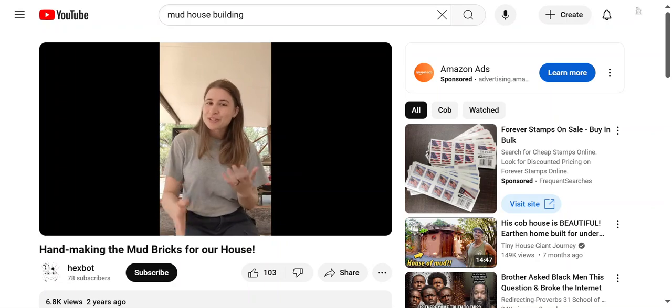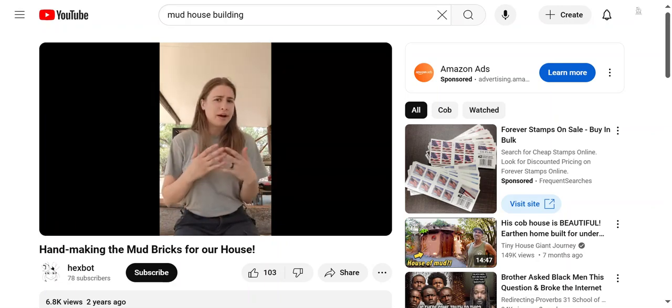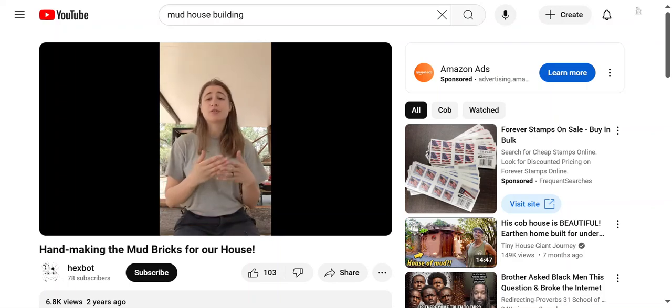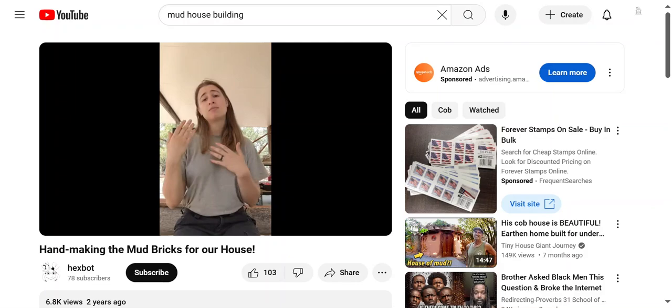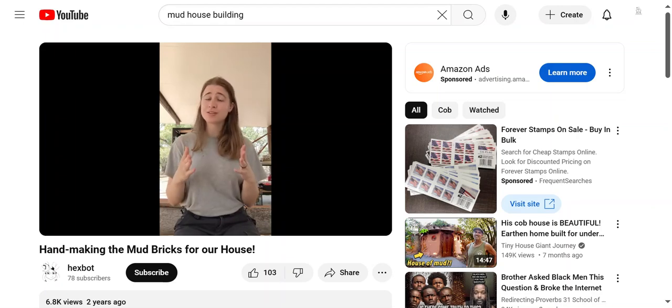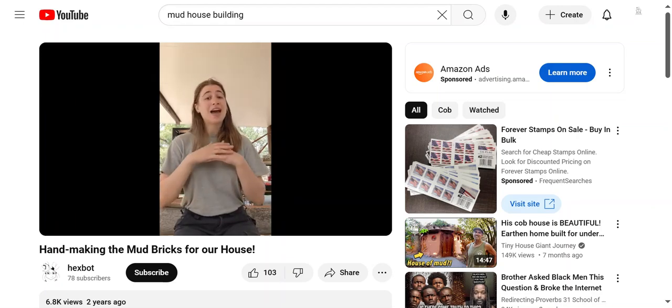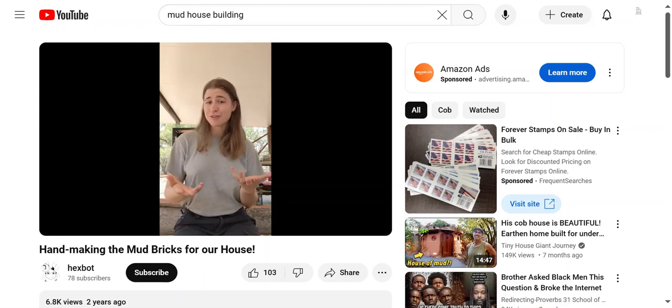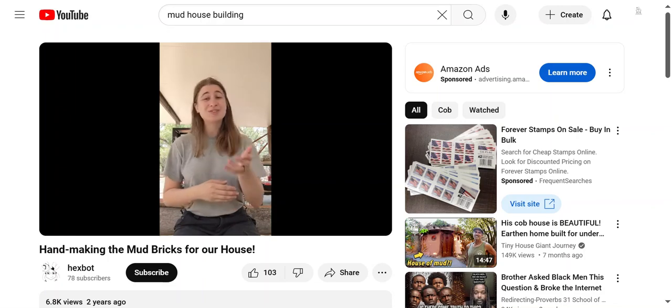I'm sure a lot of you have questions — why mud walls? Aren't they gonna melt in the rain? I'm basically gonna be walking you through that. We've got a lot of time-lapse footage of us making them, gathering the whole process, so I'll explain it all as we go and at the end explain the next steps. Hopefully you guys will come along for that too. Thanks so much for joining us, let's get into it.